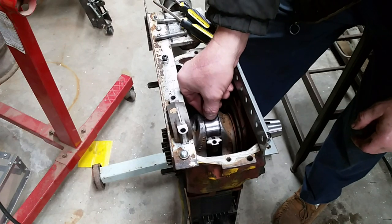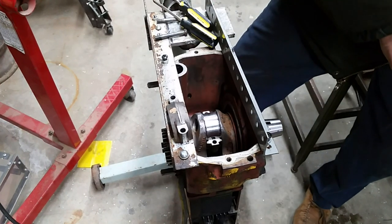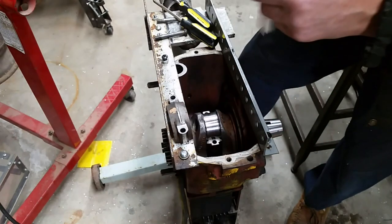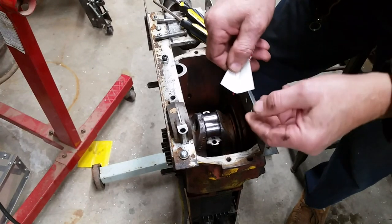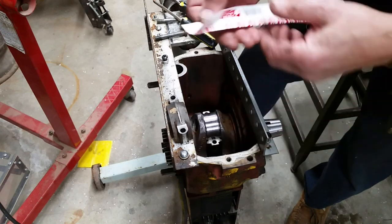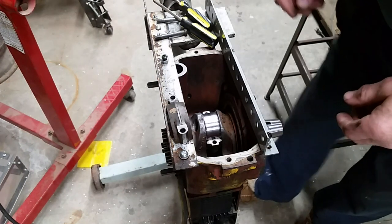So now the next thing to do is to put this piece of plastigage on there - this little very thin plastic gauge material. When it's crushed it widens out, and you match it up to the width here. And supposedly I should have 0.0035 clearance.